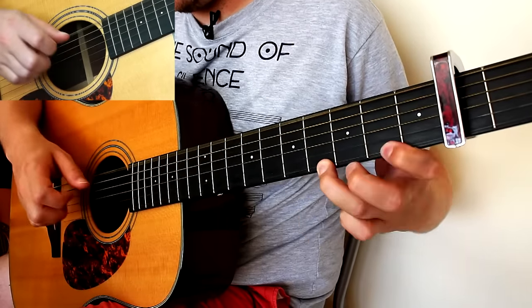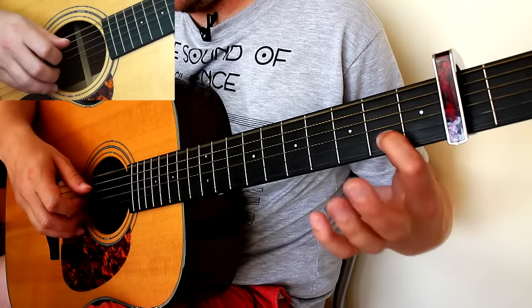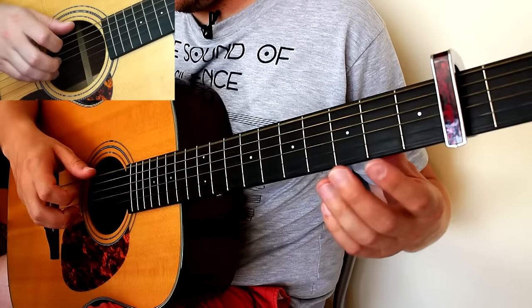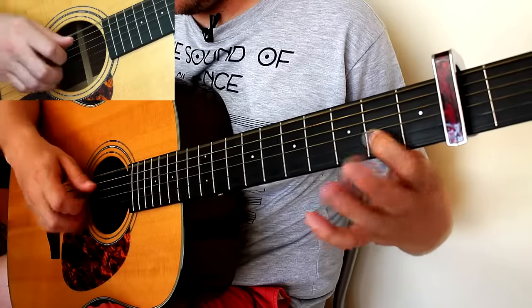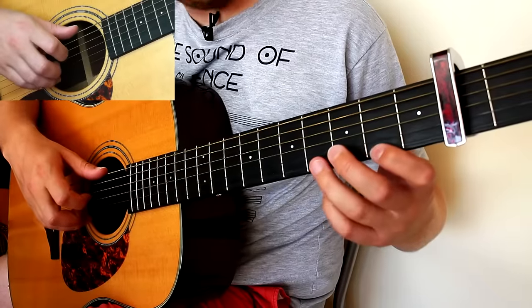Okay, next part. Pinching top and bottom string and doing the hammer-on again — that's open, second, fourth. Then thumb and middle finger on open strings, and hammering this time to the second fret on the B string, then open on the thinner string. Putting it all together it sounds great. It takes a bit of practice, don't get me wrong, but it does sound good and it's worth it.